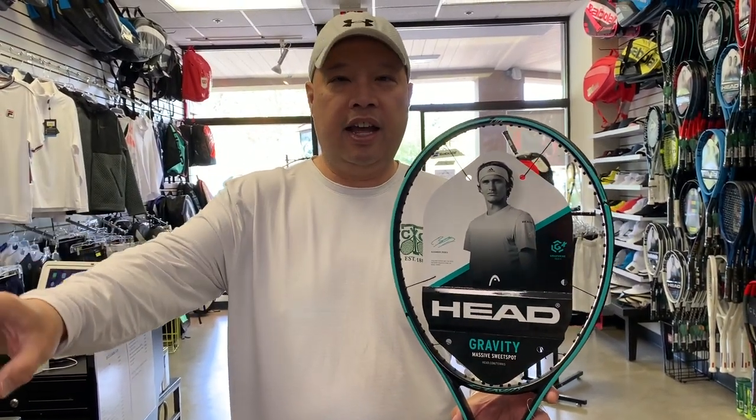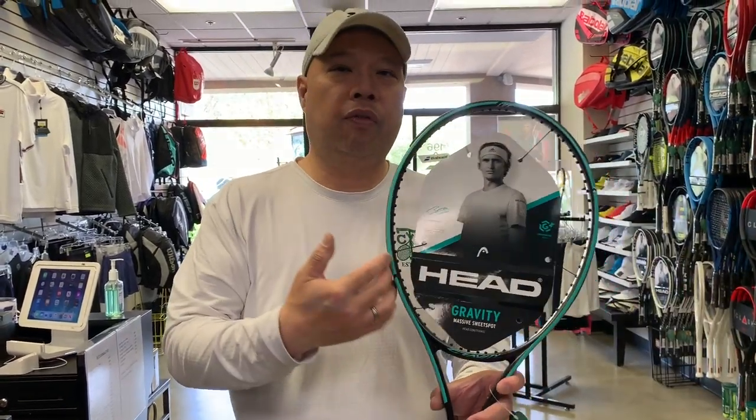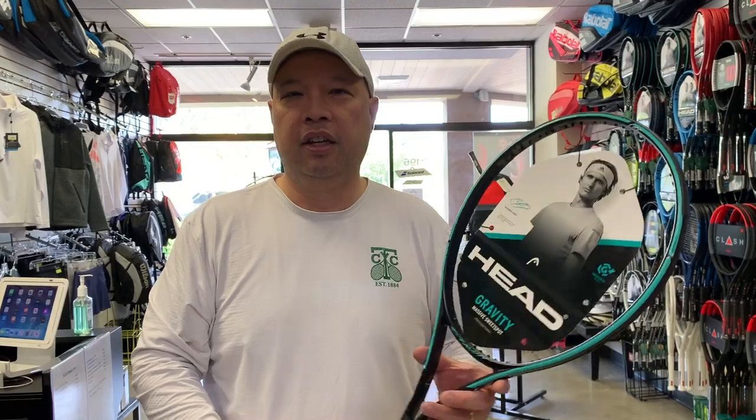Finally, we got the Gravity Light — for that phrase I hear a lot: advanced beginner. Have you guys ever heard of that before? People come in here and say 'I'm just starting off, but I'm an advanced beginner.' Is that an oxymoron? So this is the advanced beginner racket maybe. It's got the same specs as the S — 104 square inch head — but lighter on the swing speed, lighter overall, about 10 ounces strung. Way easier to play with. So if you want that lighter racket and you want the racket that looks like Alexander Zverev's, this is your racket — the Gravity Light.